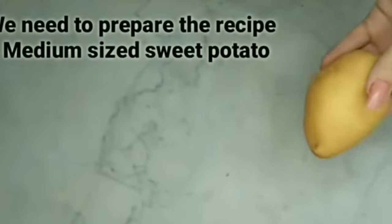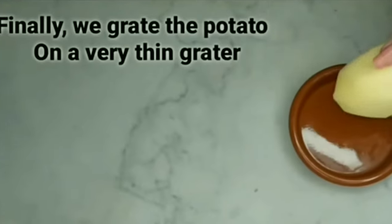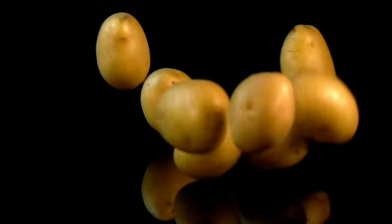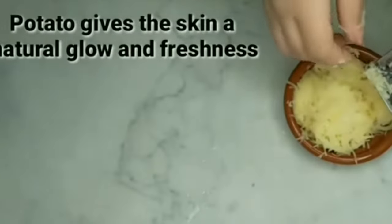To prepare the recipe, we need a medium-sized potato. First, we peel it, then clean it well with water. Finally, we grate the potato on a very thin grater. Potatoes are an effective remedy for everyone's skin problems, including pale skin and dark circles. Potato gives the skin a natural glow and freshness.